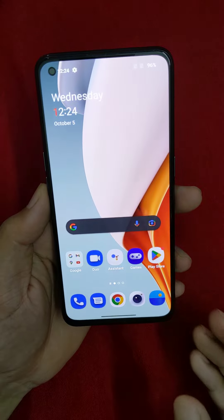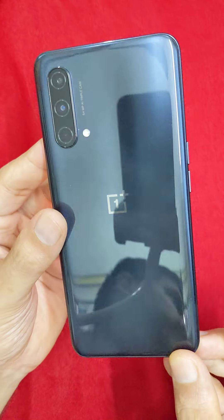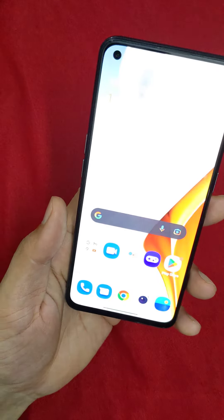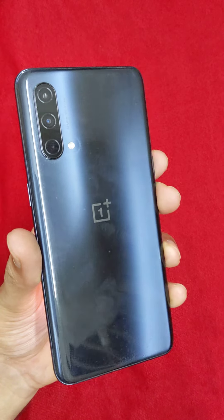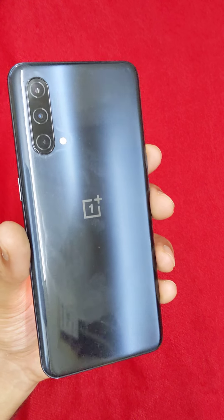If you look at the highlights, the cameras are super. You can check the full specifications. There is a 6.43-inch AMOLED screen — the display quality is first class, and you can see it clearly on the AMOLED screen.